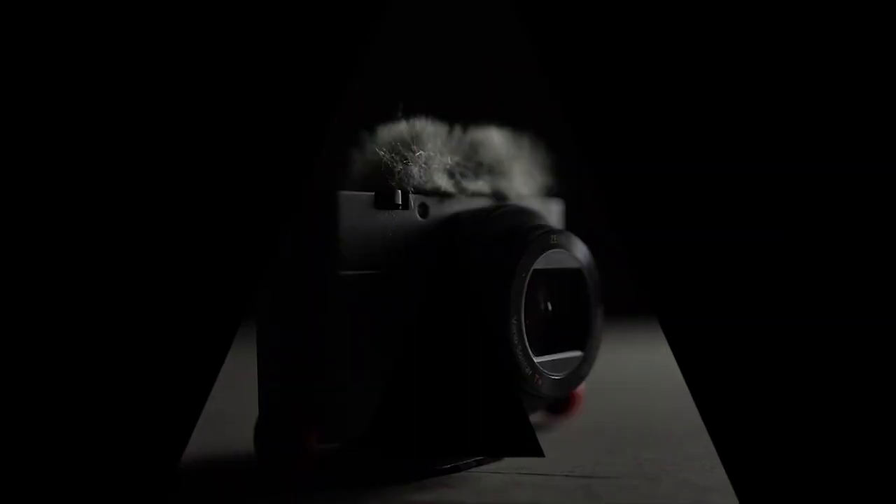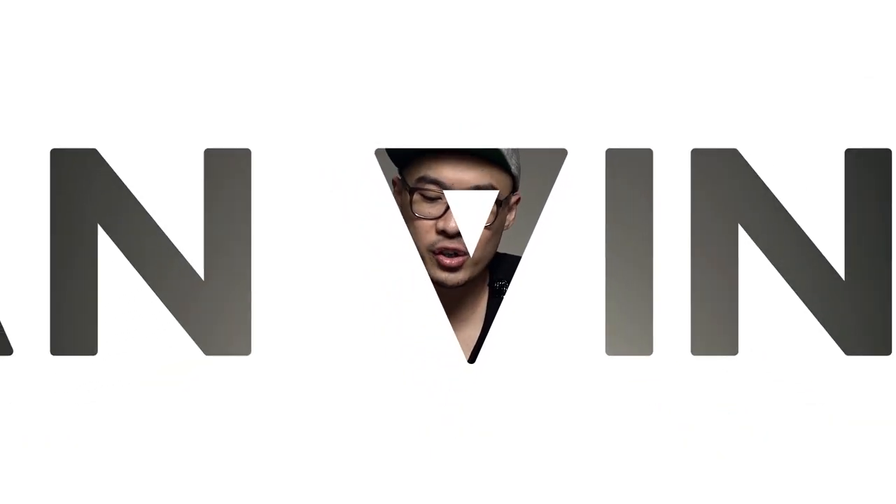Welcome back to 'All About My Gear.' In this episode I want to share my experience after swapping my Canon gear to a Sony mirrorless system. A bit of background: I was using Canon gear for about 10 years — a 5D series and 1D series — and I've been using the Sony A7 series and RX1 series for about 6 months. I'm going to give you a rough idea of how I feel about this mirrorless system.